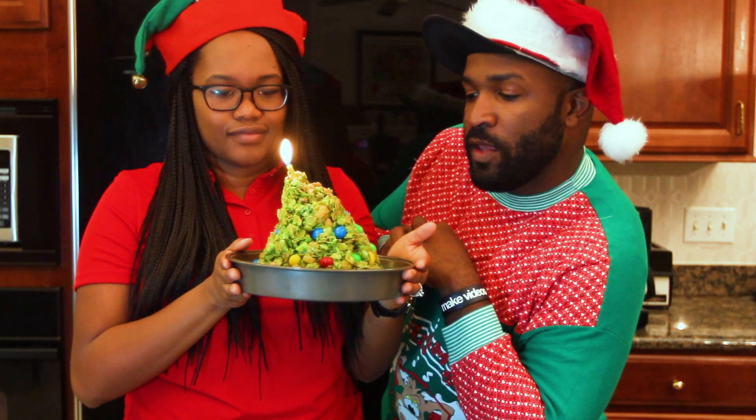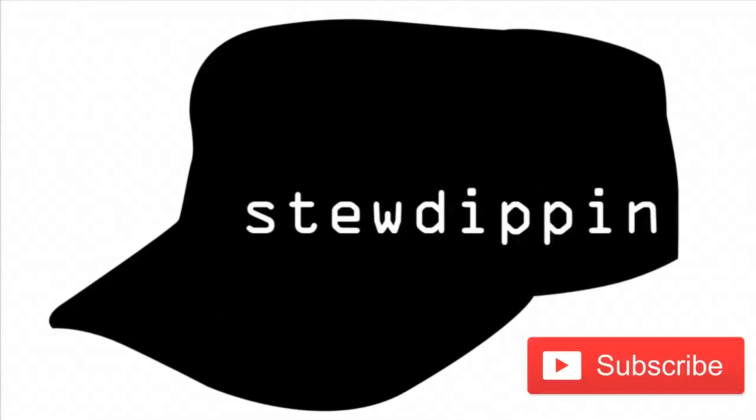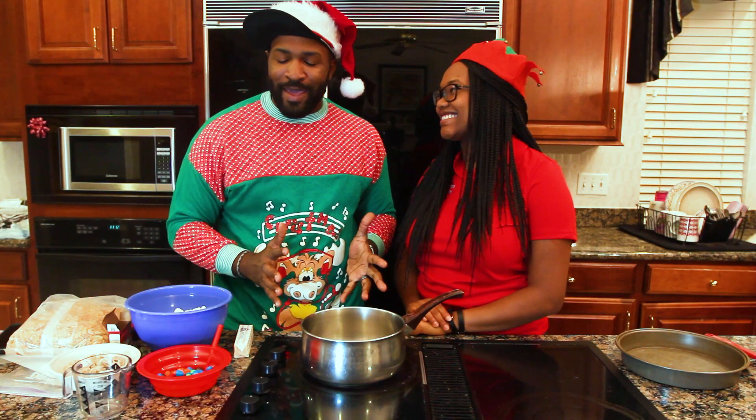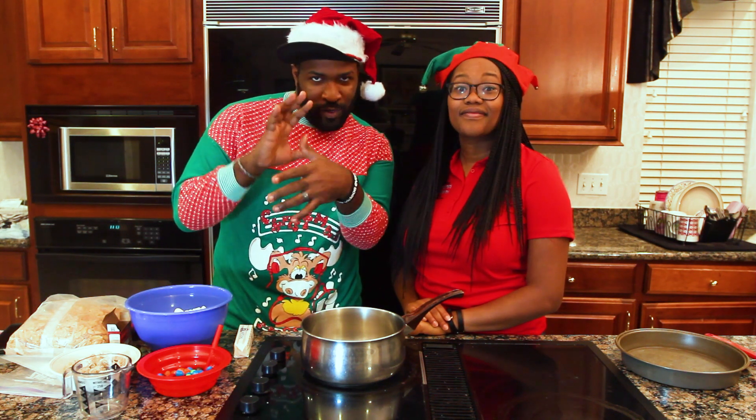On a scale of Christmas trees, I'd say we are definitely a Charlie Brown Christmas tree. Hello everyone, my name is Ricky, this is my wife, and today we are going to be making a corn flaked marshmallow Christmas tree.